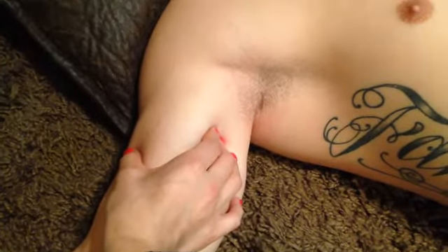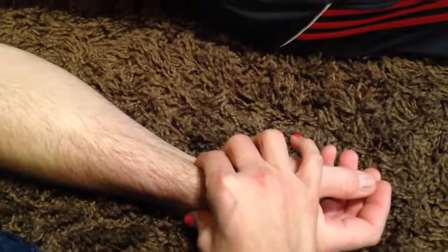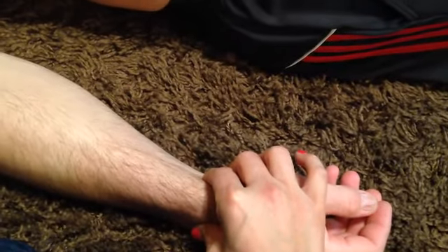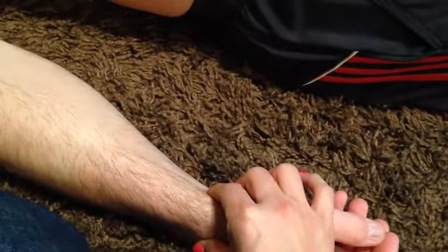Once you feel those, come down the arm and feel on the radial side — check for the radial pulse. With the same fingers, you really don't have to palpate this one too much; you can feel the pulse bounding normally in patients that are healthy.